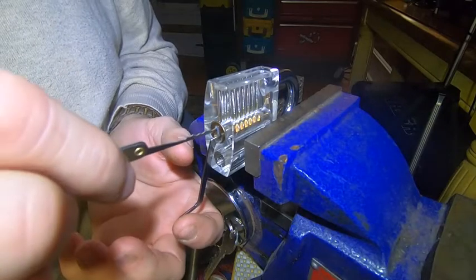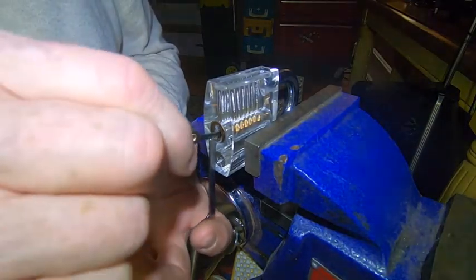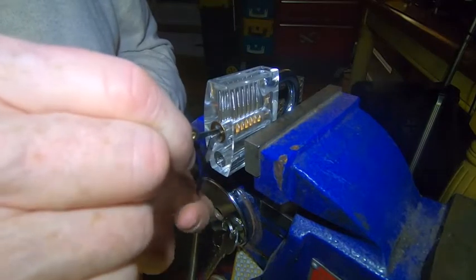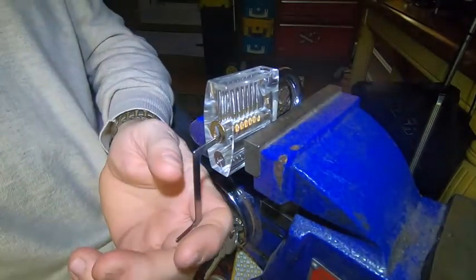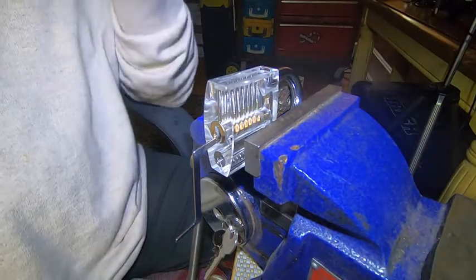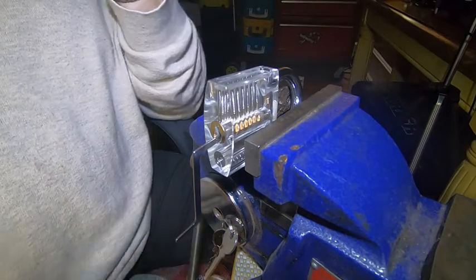Before, I was getting lucky when I was hitting it, but not anymore. Over and over and over. Okay, that's the first example. If I can do it, you can do it, if you're interested in lock picking.